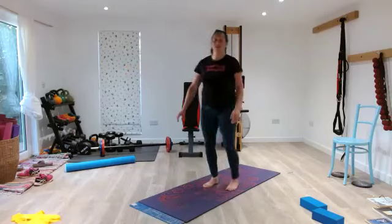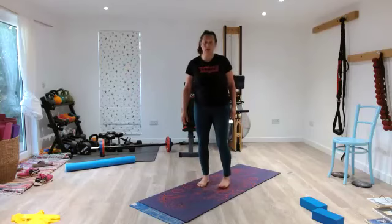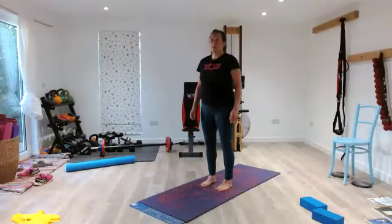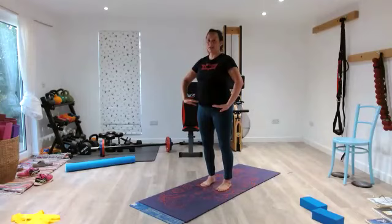Inhaling here, exhaling, shaking it off. Shake your arms off. We're going to repeat that again because you now know exactly where you're going and what you're doing. So feet hip distance apart, knees nice and soft. Shift your balance point forward, internally rotating your hands. And let's begin our rock back.